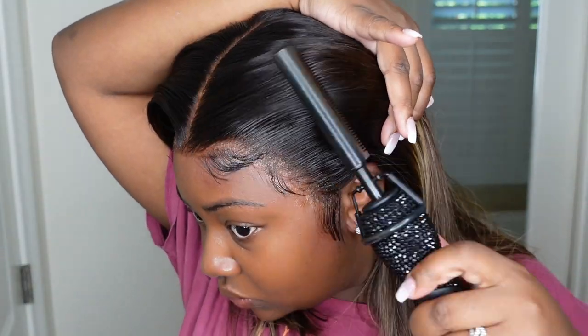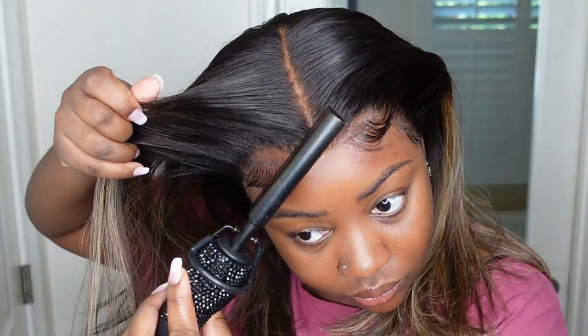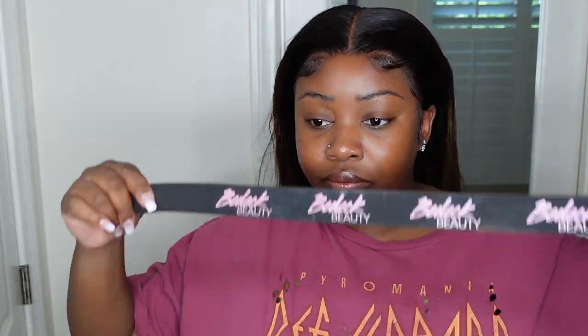Now that we're done I'm just going in with the electric hot comb to make sure everything is super straight, sleek, melted, flat and flawless. Overall this was a great experience. I'm going to set it off with my melt belt — this is going to help to bond it down. Leave it on for about 10 to 15 minutes and we are good to go.